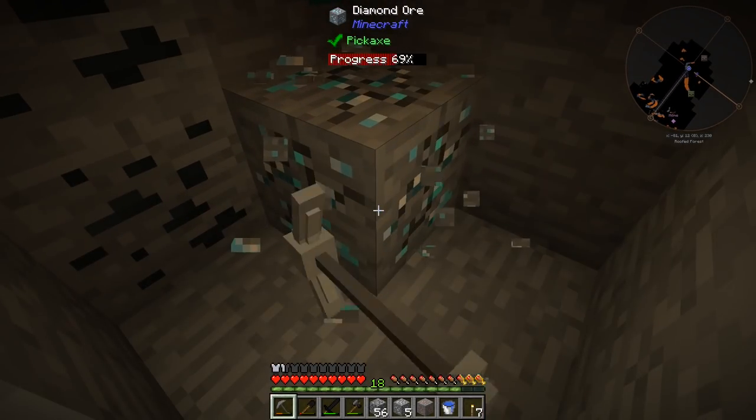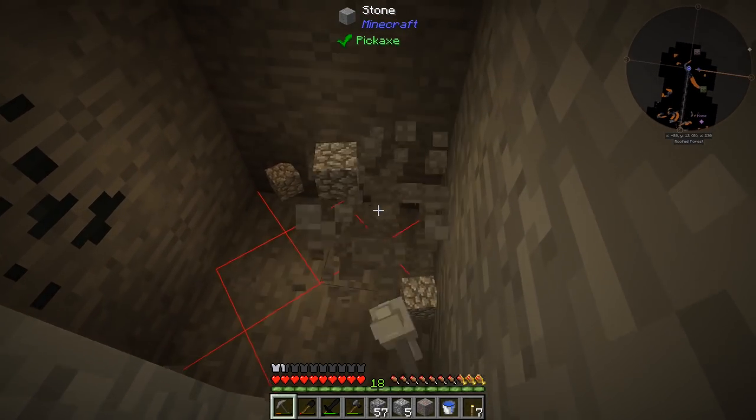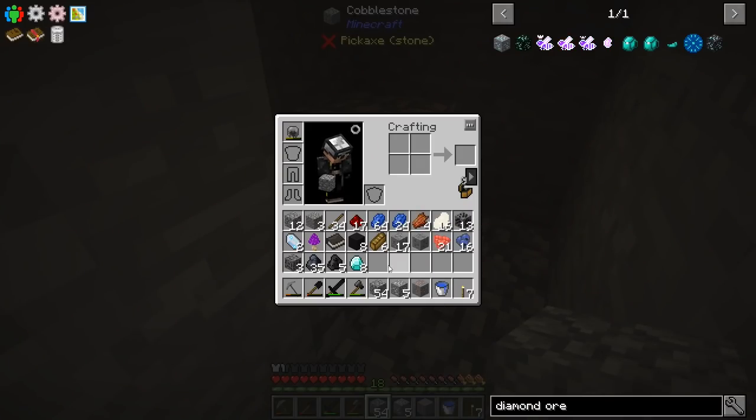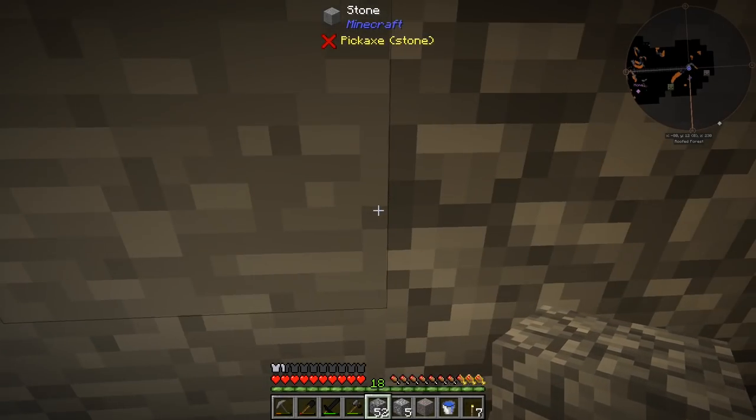Unfortunately we don't have fortune. We could get nine because you can get nine in one vein, but it looks like we got eight — eight is plenty. That's all we're looking for. We just need a way to mine obsidian. That makes me happy.